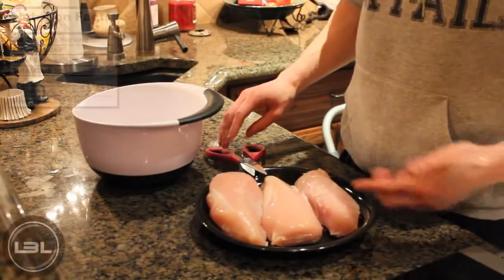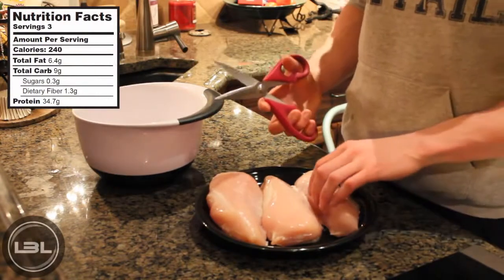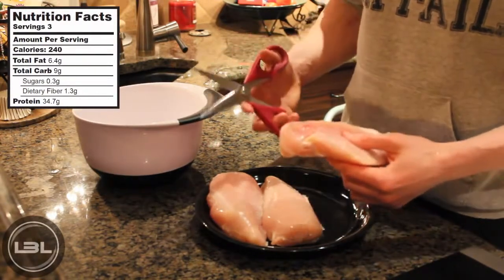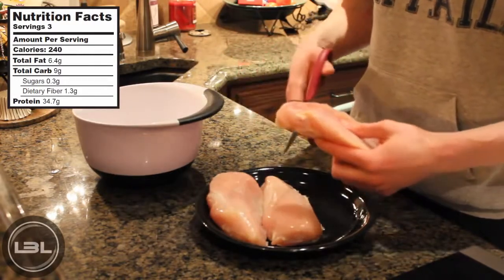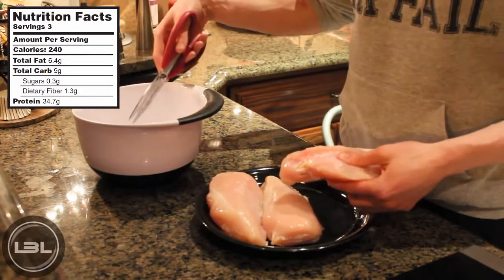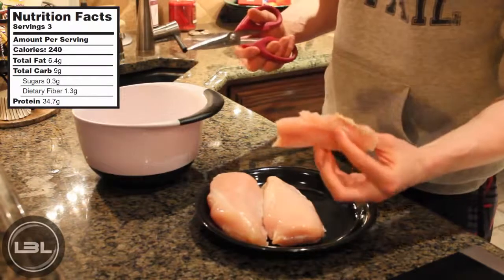The first thing you're going to do is get three chicken breasts and take some poultry shears, and what we're going to do is cut the chicken breast into wings — or little chicken strips basically. Once you cut them up, you're going to put them in a large bowl just like this one. About this size would be perfect.